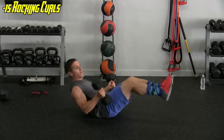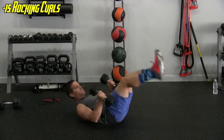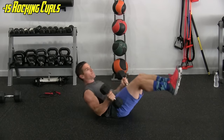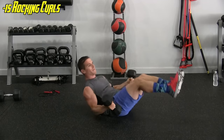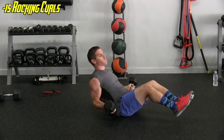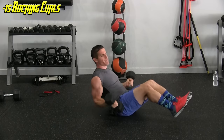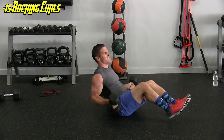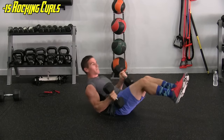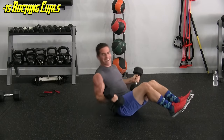Here we go. Down, up — one. Two, three, four, five, keep it going, we're doing fifteen. Six, seven, eight, nine, ten, eleven, twelve, thirteen, fourteen, and fifteen.